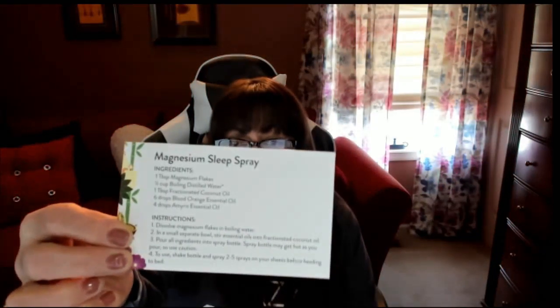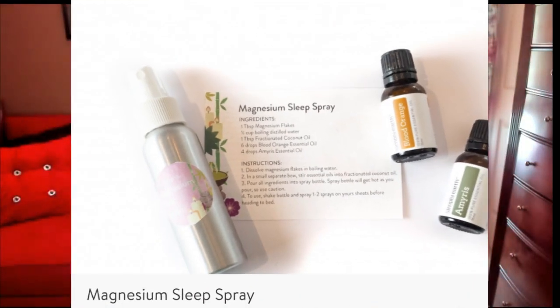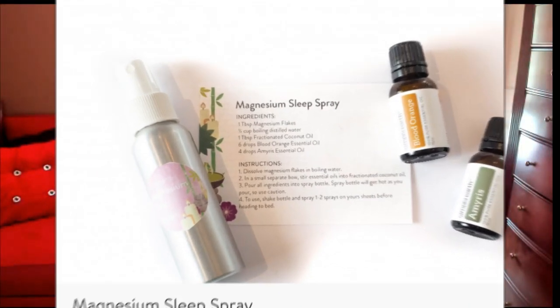You also get recipe cards like a magnesium sleepy spray — it gives you the whole recipe, all the instructions and ingredients to make it. Then there's another one for a sickness support bath soak with instructions and ingredients. There are several more cards: a digest roll-on and an anxiety away inhaler. So if you're feeling stressed you can take your essential oils, put them in that empty inhaler that they give you, and use it as a relaxing agent.